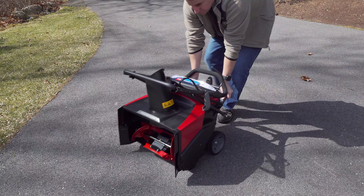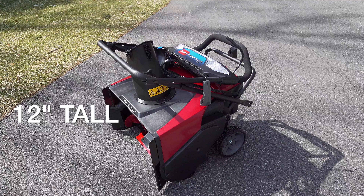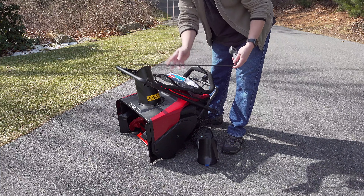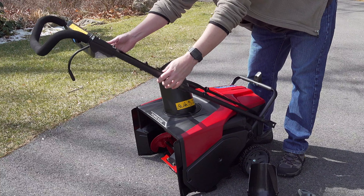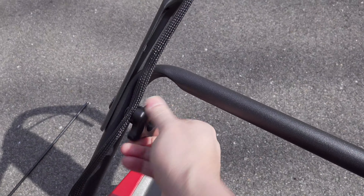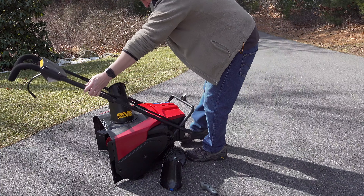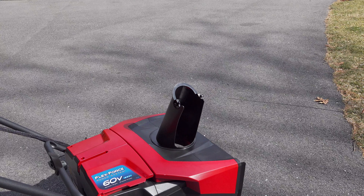When you take it out of the box this is exactly what you're going to get, and it's great because there's no bags of screws or brackets. It's pretty much ready to go. They only give you two parts that are separate from the machine and you can just put those aside, fold your handle into position, tighten these thumb screws and pull the handle back. This is a huge win because for the most part the machine is ready to go, but there is some confusion around how you attach the chute.